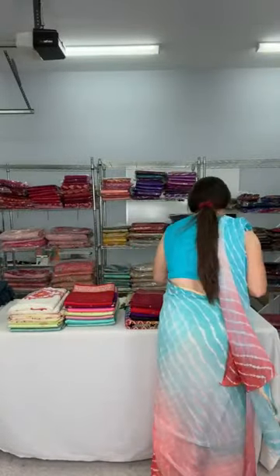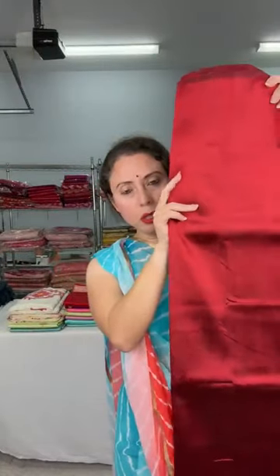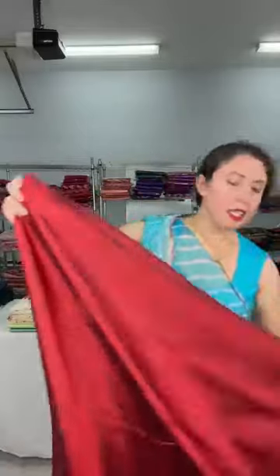It also has a blouse piece in the same color. This is another color — a kind of maroon with a slight tinge of rusty rust. These are very lightweight pure silk, very contemporary, and you can mix and match with different blouses. This is also $119. We have several colors in this category.